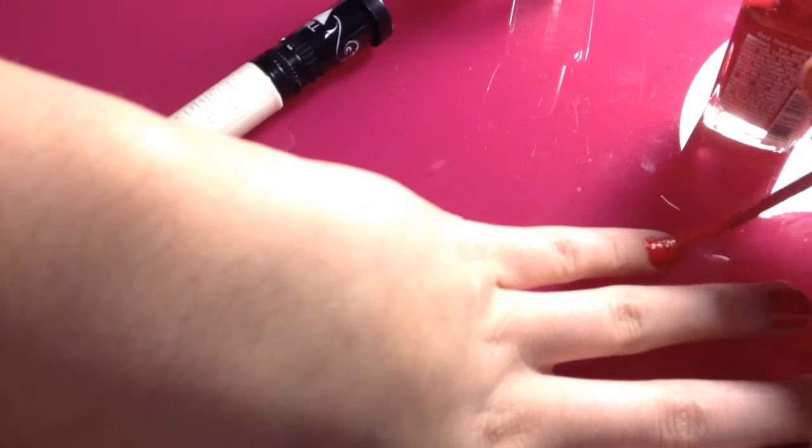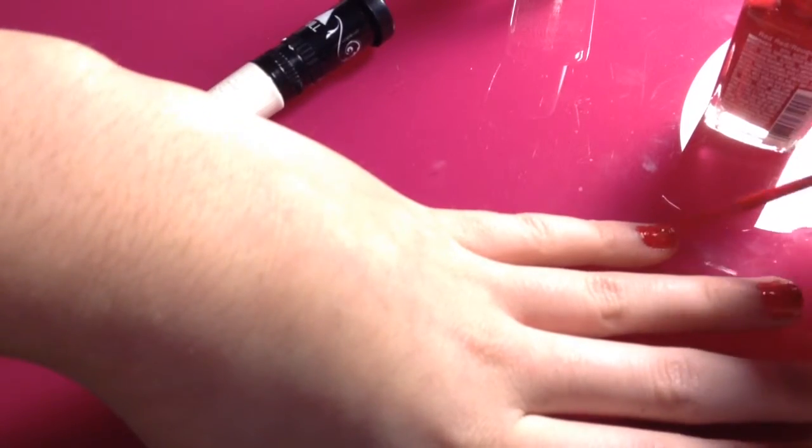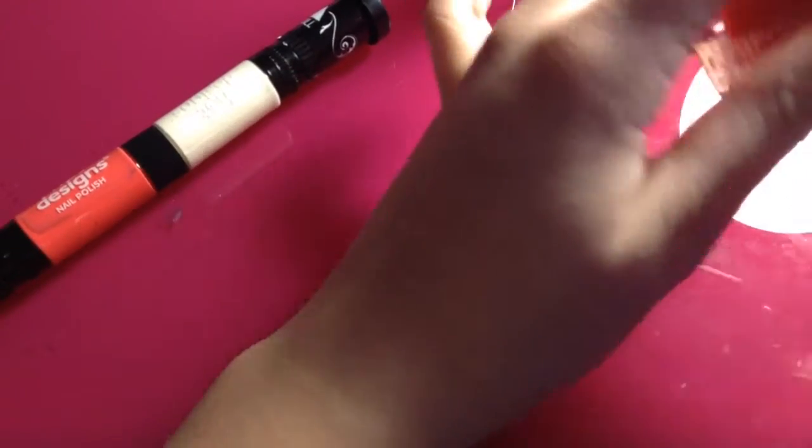I'm just going to finish off my pinky. I think I need a new red nail polish. Once you are done with your hand, let it dry and I'll be back when my nails are dry.